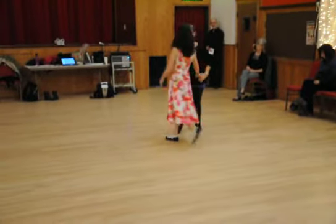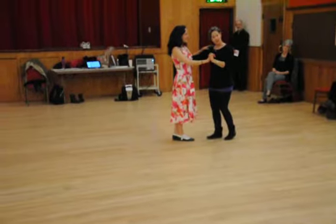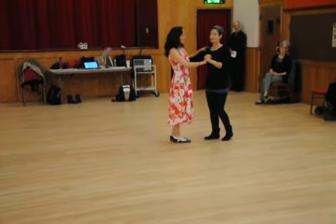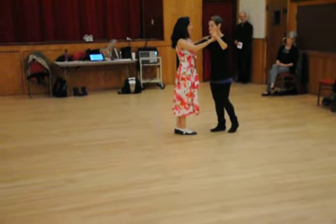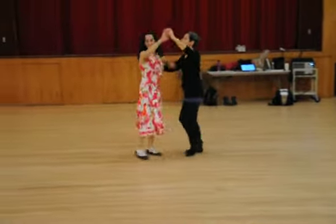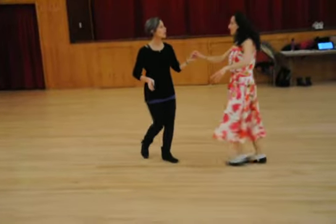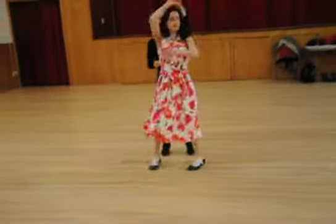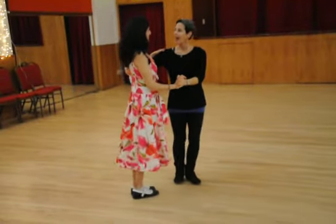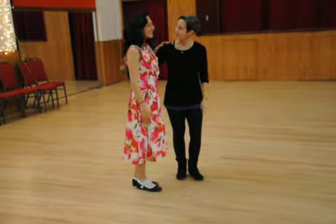And then we had the alternate ending to that — we call that Peter's variation. He likes to do inside turns coming back. So it looks like this: one, two, three, four, and up, one, two, three, four, five, six — go to the corner and back, shake the momentum, and step forward. And I'm thinking that's everything we can do. Thanks very much, and thanks, Jamie.